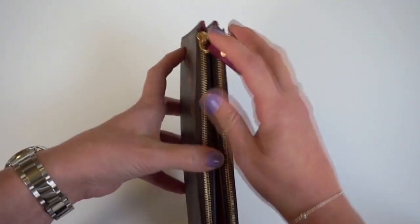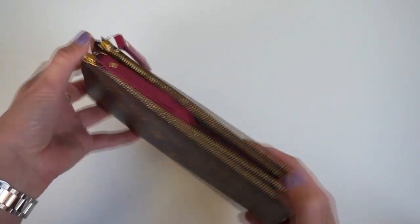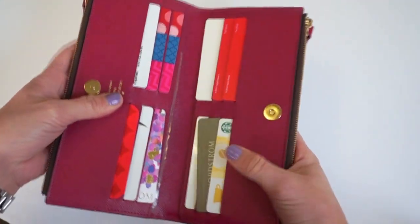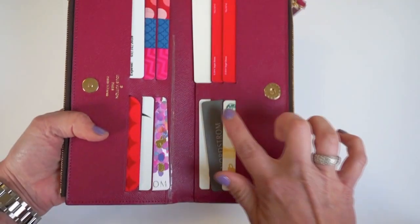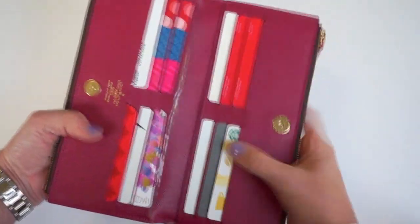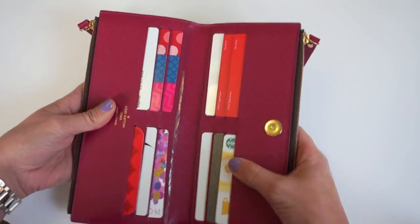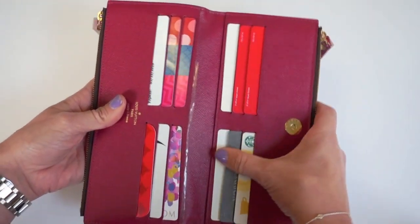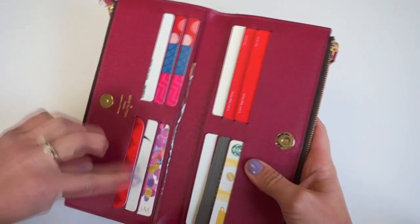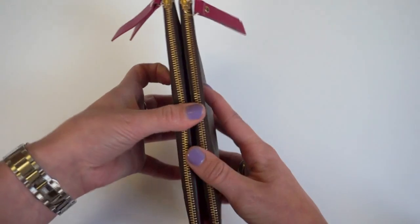One thing that is my biggest concern slash problem is the card slots. As you can see, these card slots do kind of stretch, but honestly even when I first got it, I felt like they were kind of a little bit loose. So my cards do tend to kind of fall out a little bit, and I do not overstuff it — I only ever keep one card in each slot. So that part was my first complaint on it. I think the structure is a little odd.